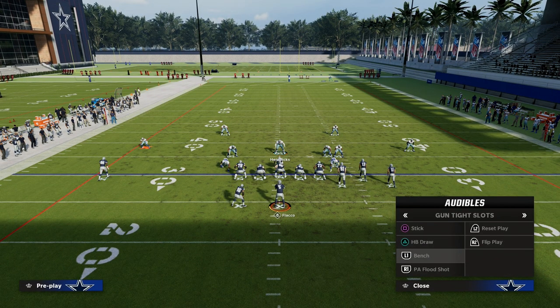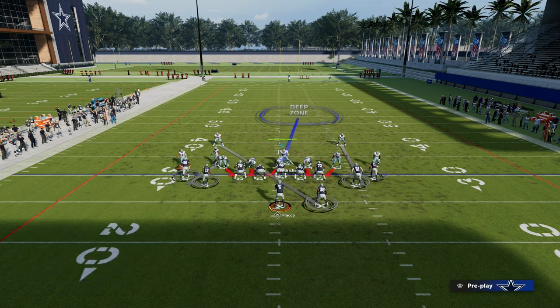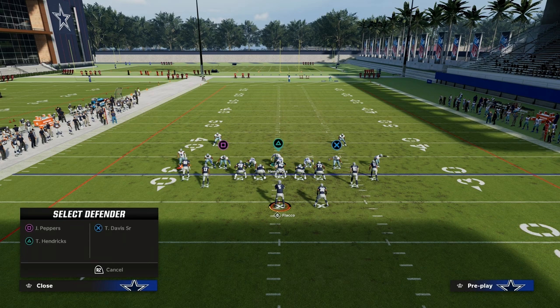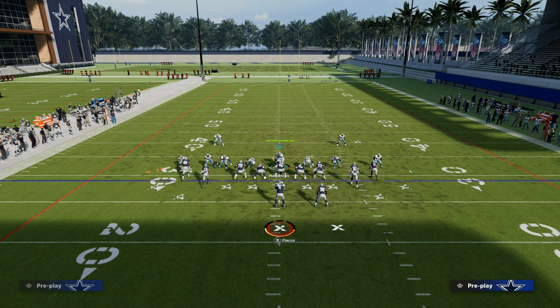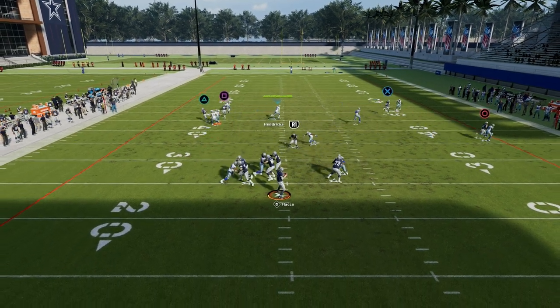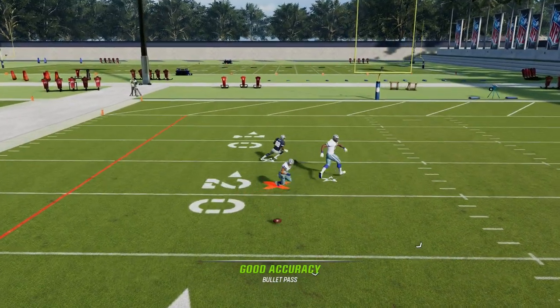One thing I like about this is if they audible to tight, you don't have to flip your play at all. The only thing you might need to do is change which linebackers are manned up on which players. If they go back to corner routes, or try to flood one side, you're going to get over the top and help — that third is going to play it every single time.